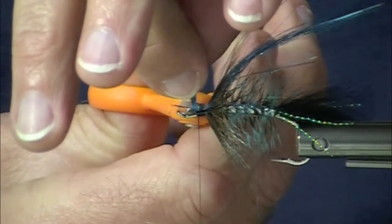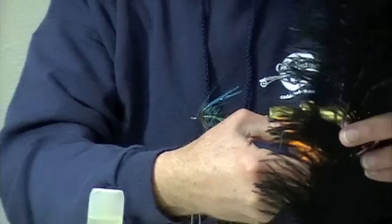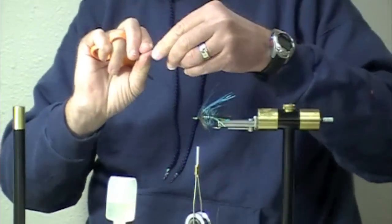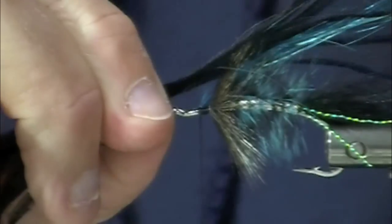Trim that, and now I'm going to throw in some ostrich herl — a nice, healthy little pinch of ostrich herl on the back.